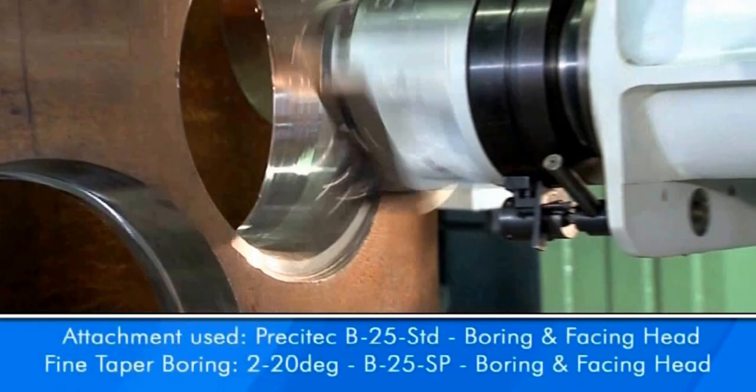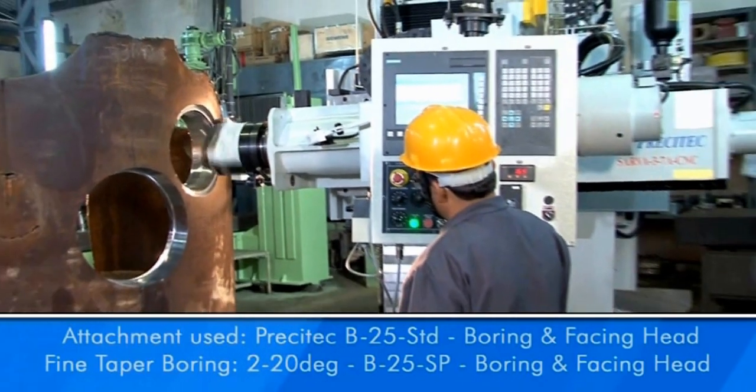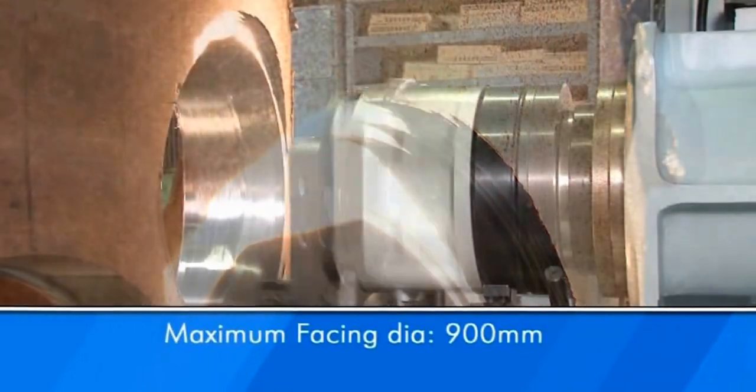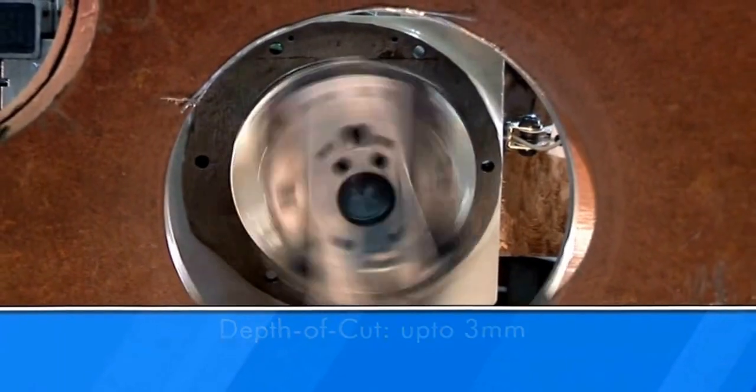This is easily achieved on both Sarva CNC as well as Sarva standard machines with optional taper boring facility. Facing boring: boring and facing operations, like in nozzle flanges, are very critical and important.